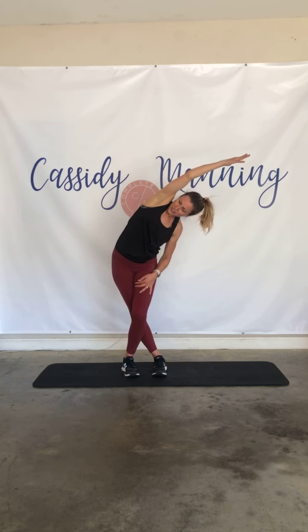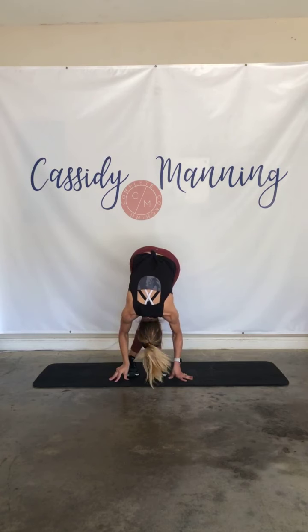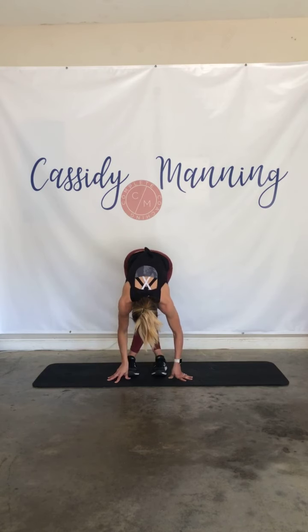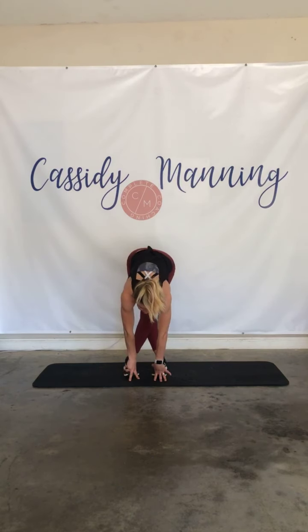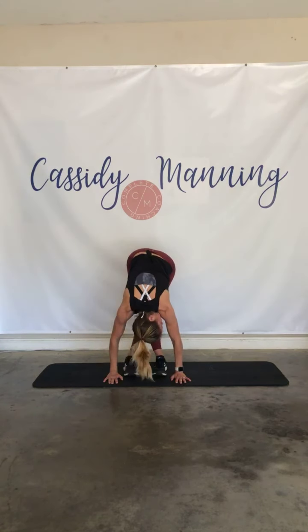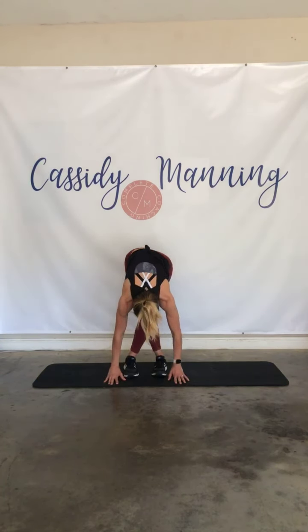Let's roll it out. Let's take it to the other side — cross that left foot over the right. Right arm, sweep up and over, push that hip out. Big side body stretch. A little stretch and a little core today. And release. Let's take it into a big forward fold. Make deep breaths while you're stretching — in through your nose and blow out all that tension you hold onto in your body. Getting oxygen to those muscles. And let's roll it up.